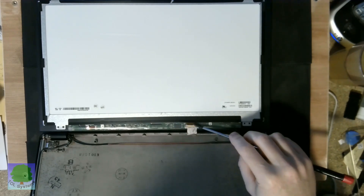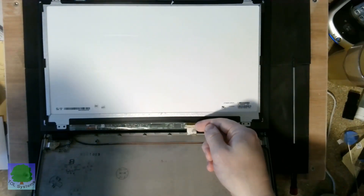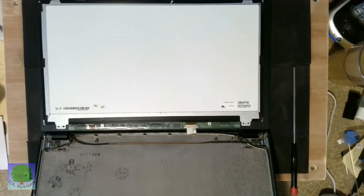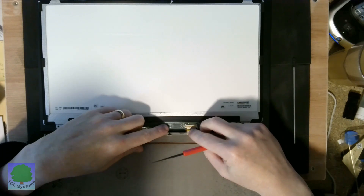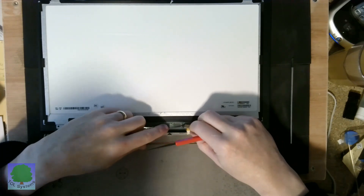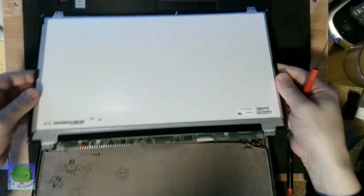Now, this is the connector from the laptop to the panel. There is a little bar along here which snaps over this connector to hold it in place, and that can just be eased out — and there is the old one.